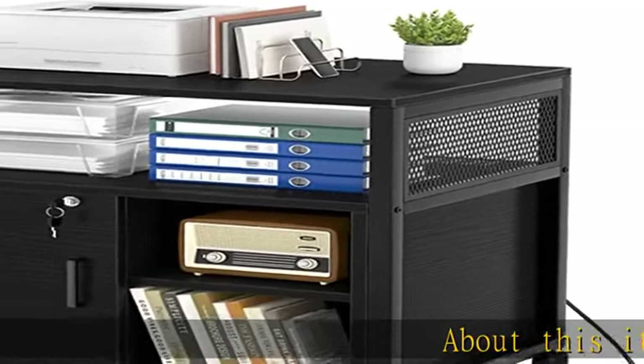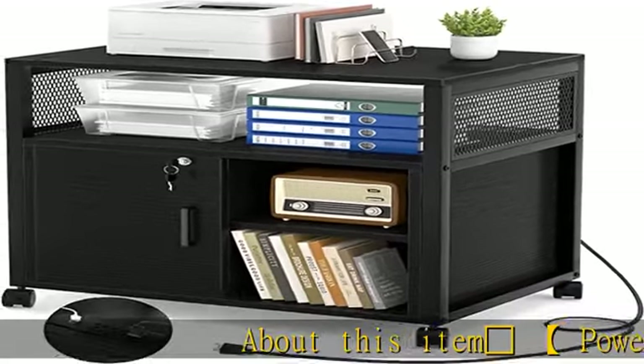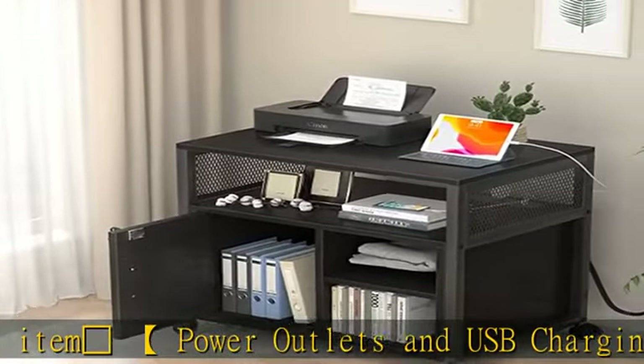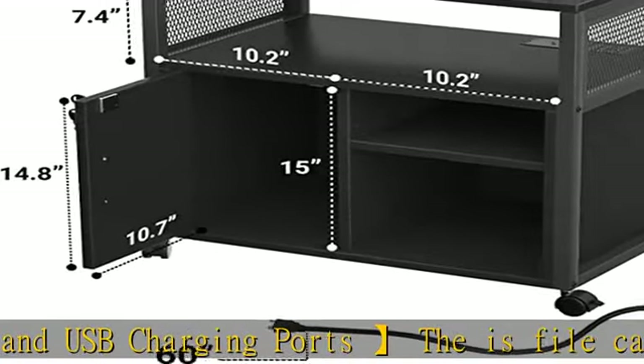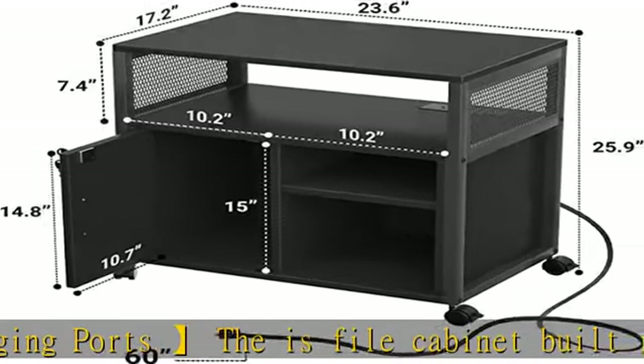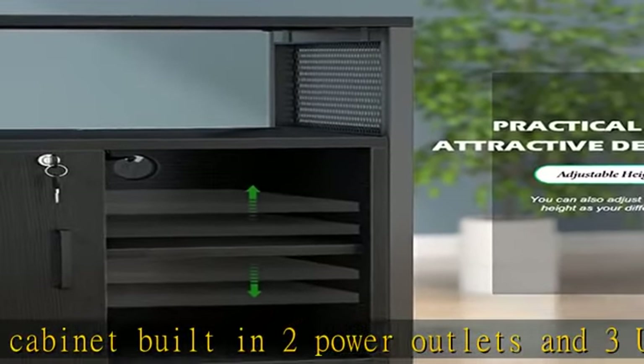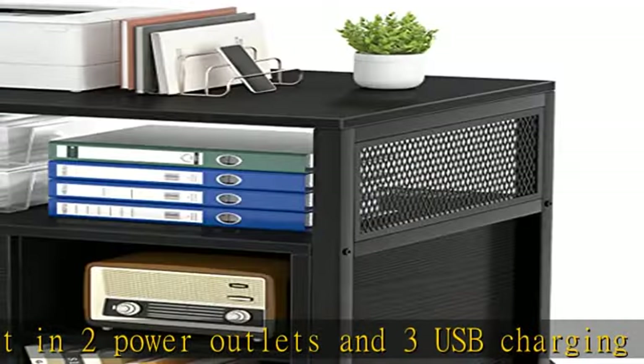Electric plug power outlets and USB charging ports: the file cabinet has built-in two power outlets and three USB charging ports for your printer, scanner, phone, headset, tablet, and other office electric equipment with fast charging flexibly at the same time, which provides great convenience to your work.